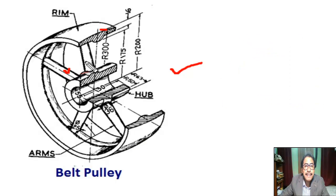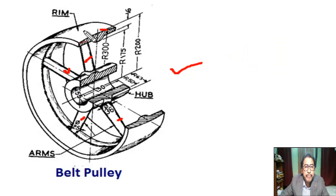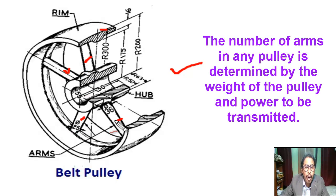This is the arm or web. It connects the hub and rim in position. The number of arms in any pulley is determined by the weight of the pulley and the power to be transmitted.